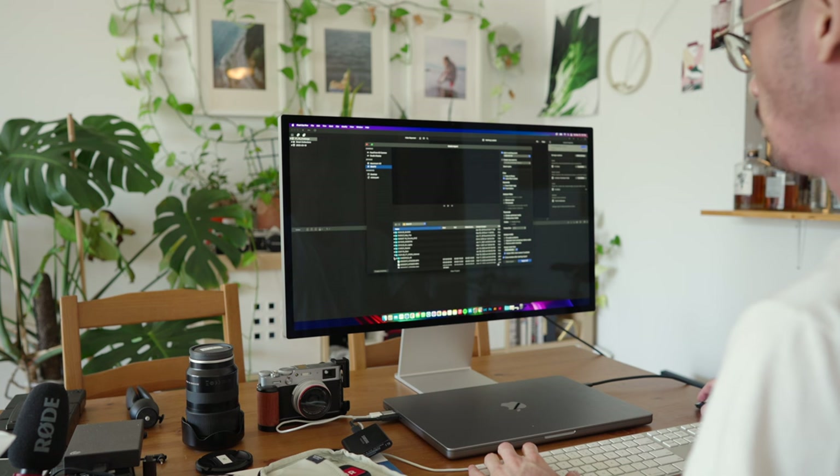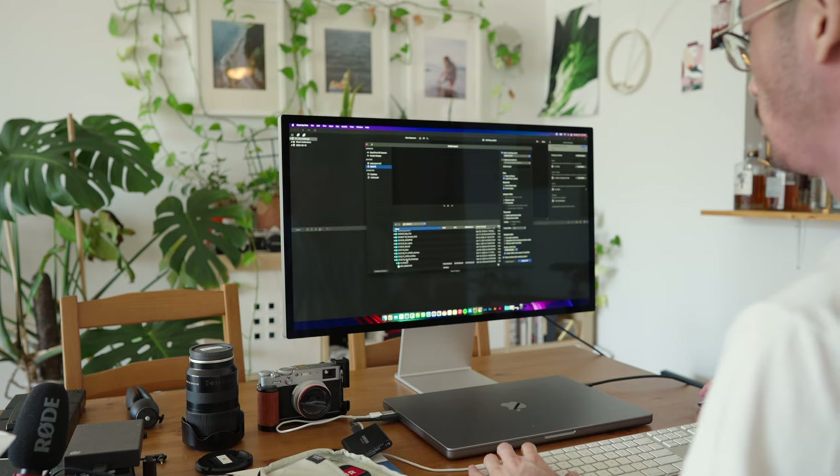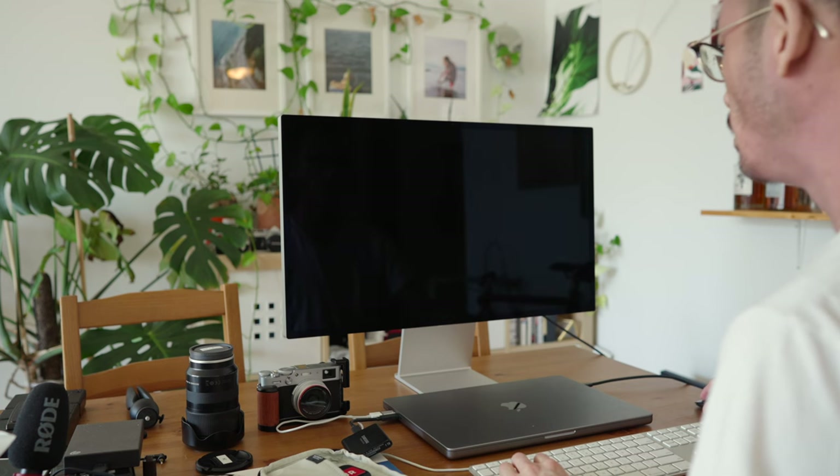I've done the update on my Mac and right now I'm updating the Studio Display. The Studio Display has an A14 chip in it, which is really unique and allows it to do software updates. We're gonna update the display, update the Mac, and then see how it goes — hopefully the problem doesn't persist, because then maybe I got a lemon.